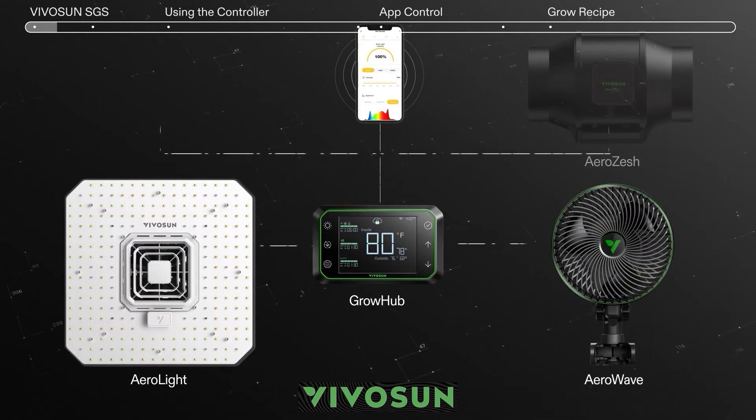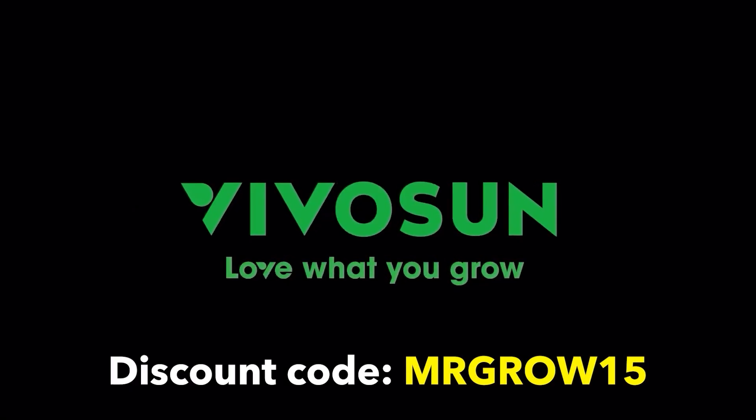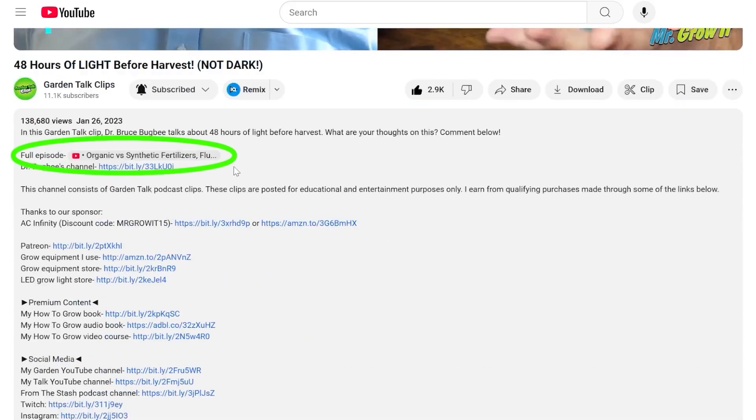This clip is brought to you by VivoSun. Use discount code MRGROW15 to save on any of their gardening products. Go to the full episode by clicking the outro card or the link in the description below.